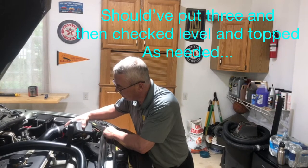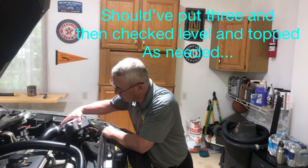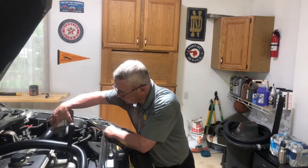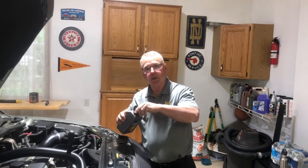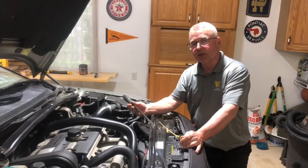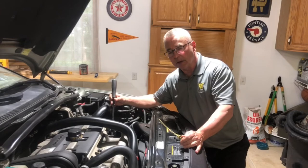I just finished putting in the fourth liter and I'm letting the funnel drain into the trans — it worked pretty well and was easy to do. I'll pour the old fluid into containers and dispose of it at a disposal site. I found it best to use a pry bar to move the hoses out of the way so I could get that long funnel into the transmission.